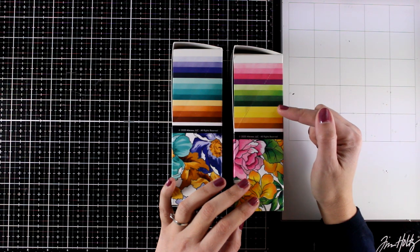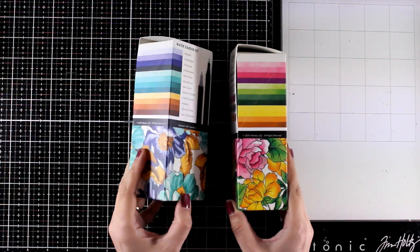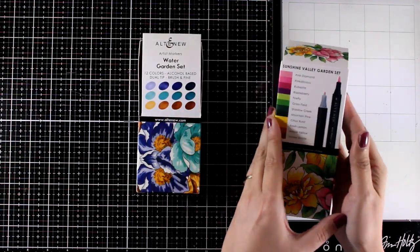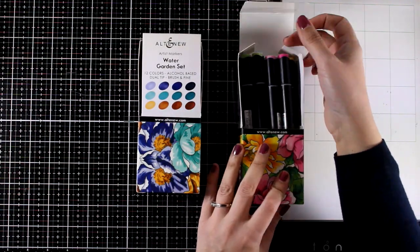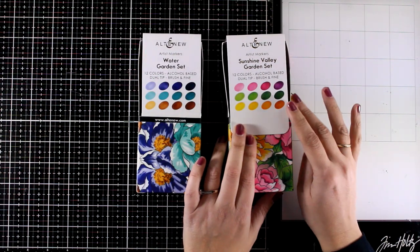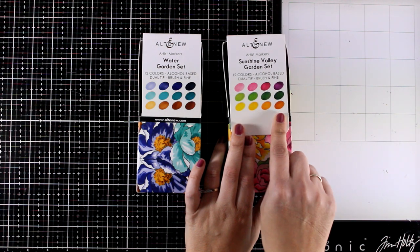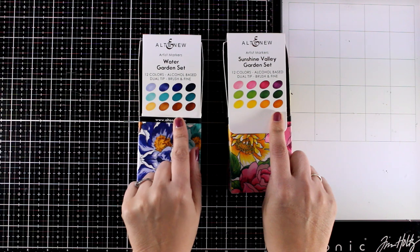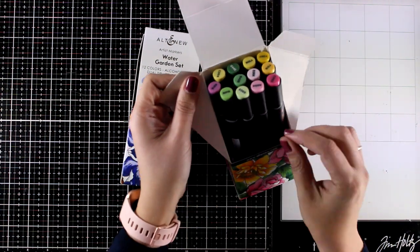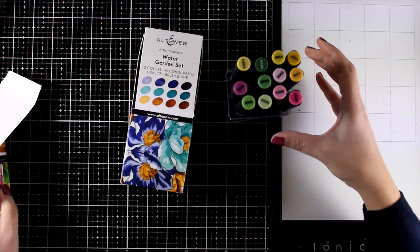They are just releasing two new sets of 12 markers each. The one I'm going to show you first is a great set to start with — if you don't have any alcohol markers at all and you want to start with something, this is it. You will get four different shades of pinks, greens, and yellows, which are perfect for coloring stamped images with flowers, and you know the four shades of each color work perfectly together.